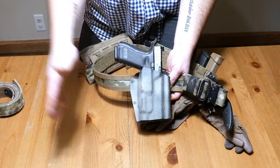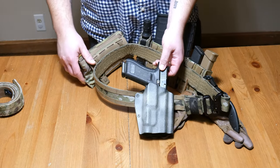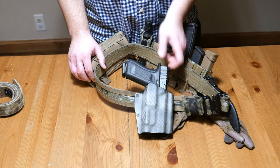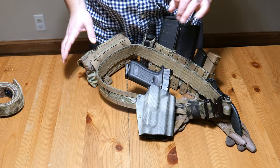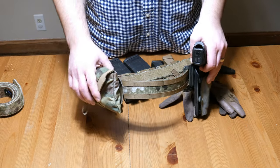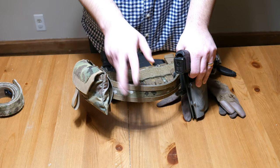First in line, of course, you have the pistol — Glock 17 with a TLR-1 light in a T-Rex Arms holster. This holster was originally black or gray and I spray painted it kind of green and tan to try to get a cool matching effect so all my stuff matches. My wife made fun of me for that.